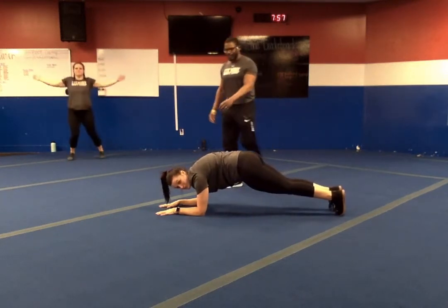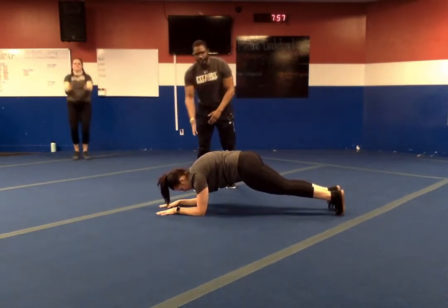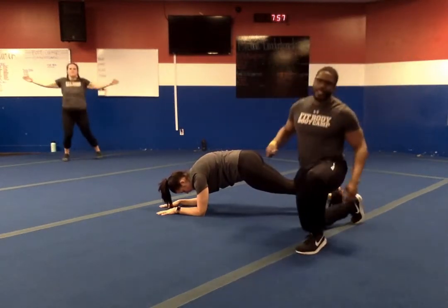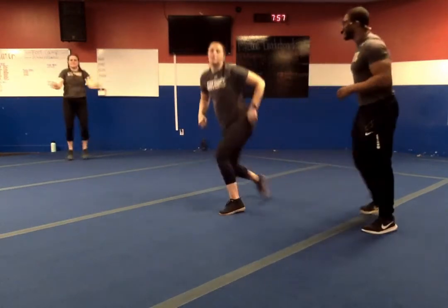Number nine is going to be our elbow plank. Feet together, squeeze the glutes, shoulders over the elbows. From here, push your chest away and hold that plank. We're going to go for the world record on that plank today.